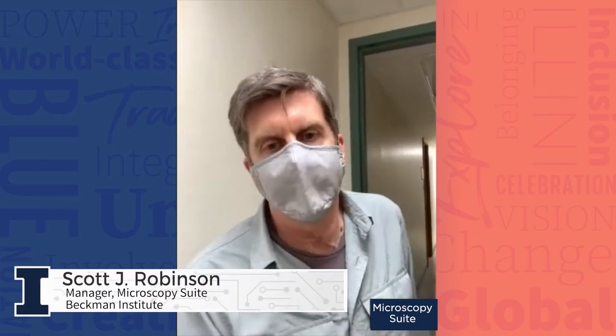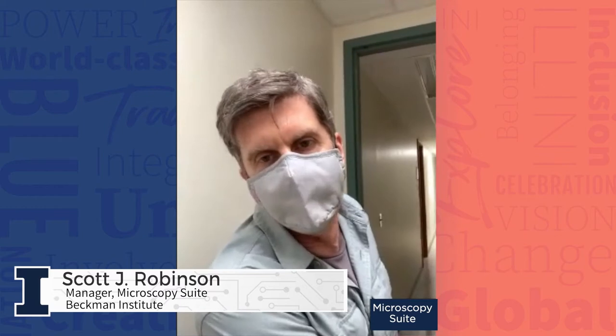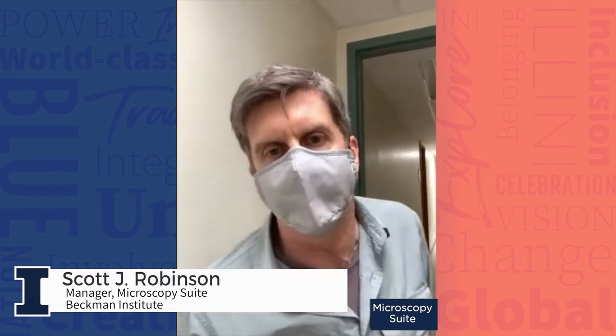We're going to go backwards, as far as the suite goes in this direction, and then we're going to go back to the main part of the suite.